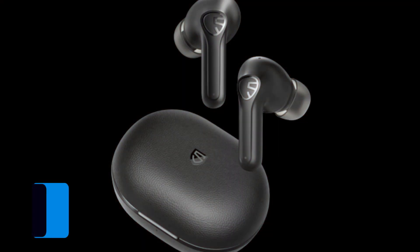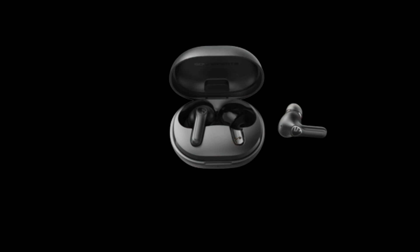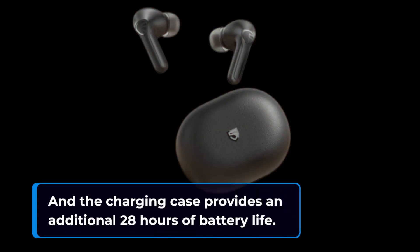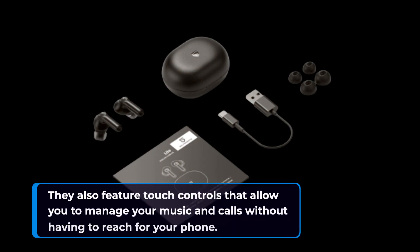Another aspect to consider is battery life and features. The Soundpeats Life earbuds offer up to 7 hours of playtime on a single charge, and the charging case provides an additional 28 hours of battery life. They also feature touch controls that allow you to manage your music and calls without having to reach for your phone.